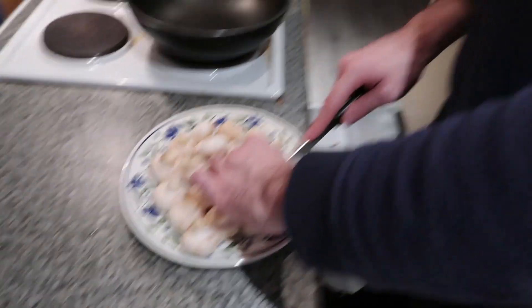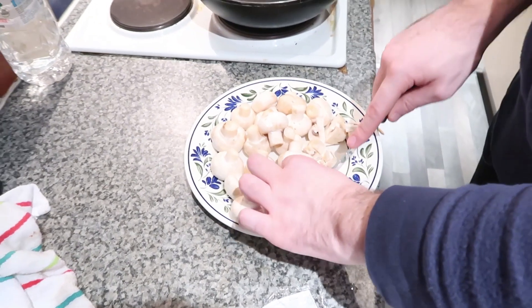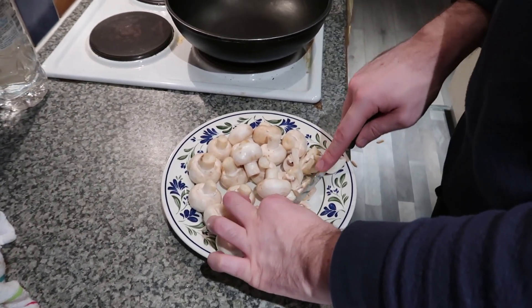I'm cutting the mushrooms nice and thinly, nice and evenly. These are all gonna cook for us — they're gonna be delicious. I love mushrooms, don't know about you. Do you love mushrooms, Toby?